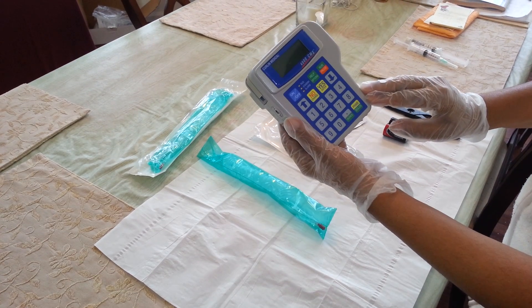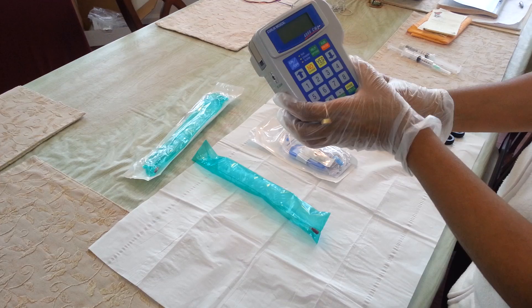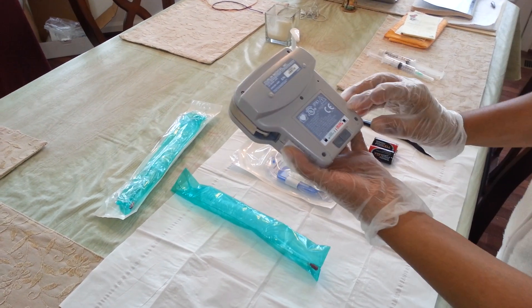This is what the Curlin pump looks like. Before putting in the tubing, I am going to put the batteries in. This is the back side of the pump.